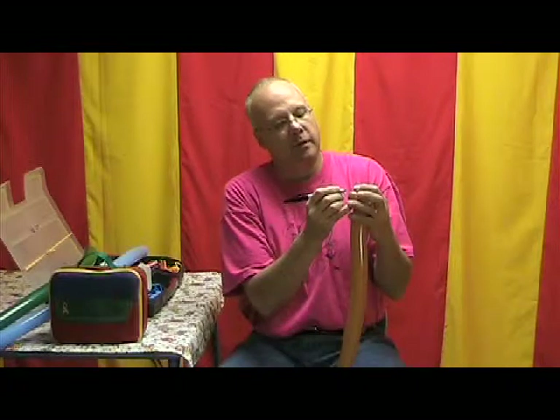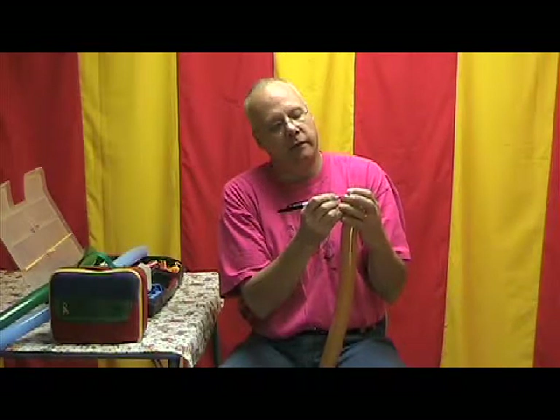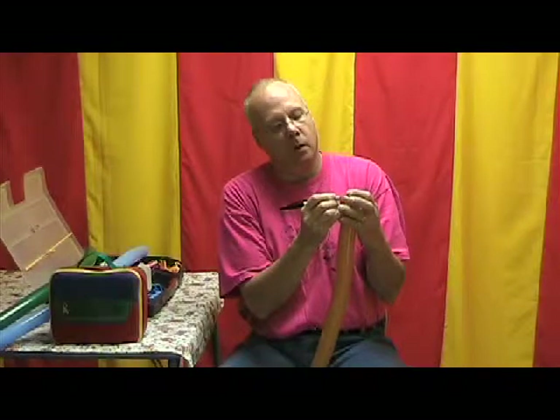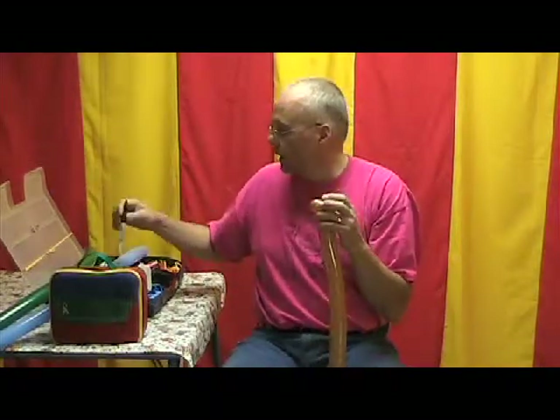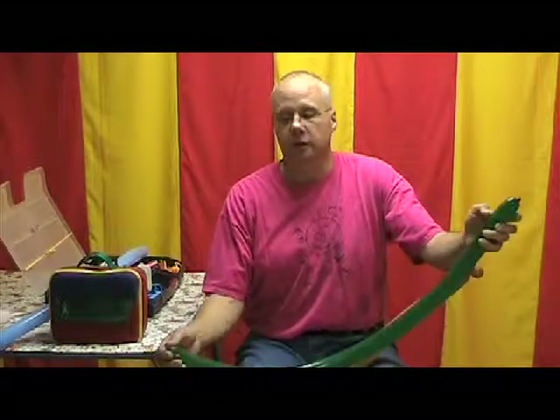We're almost done with the brown piece. Now I'm going to take my black magic marker and put three little spots on that first bubble we twisted — that makes it into a coconut. Now if anybody out there knows why coconuts have those three spots on them, I'd sure like to know. You're never too old to learn something new.